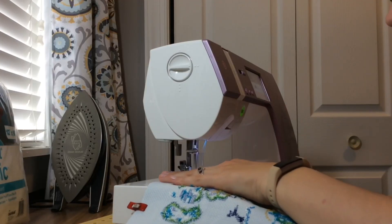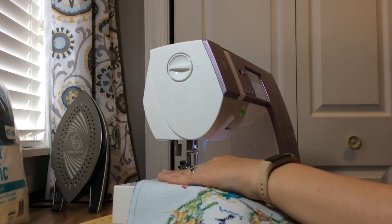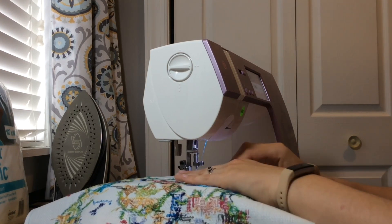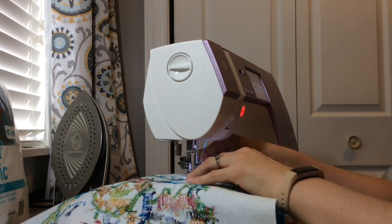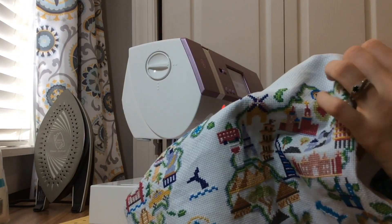You're ready to put the pillow together. Put the fabrics facing each other — your Aida and your backing piece with the zipper. Make sure the zipper is open at least halfway, because this is how you'll flip the whole thing right side out. Then clip all around and stitch with about a quarter-inch seam allowance around the whole thing. Since you have a zipper, you don't need to leave an opening. Stitch around in a straight line, clip your corners, clip your zipper ends, and flip the whole project right side out.